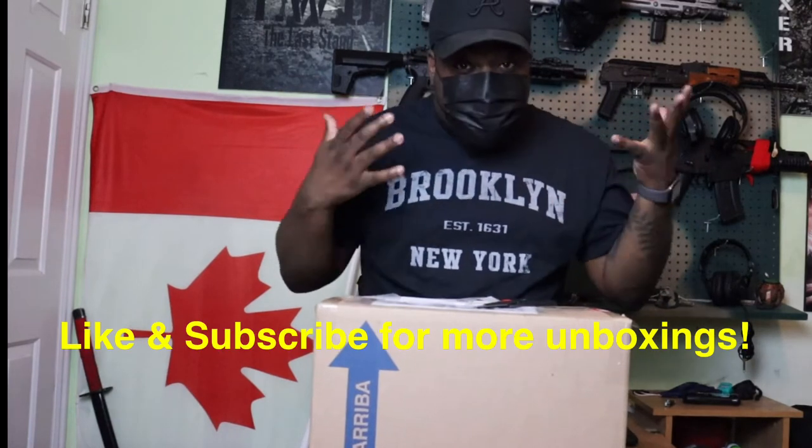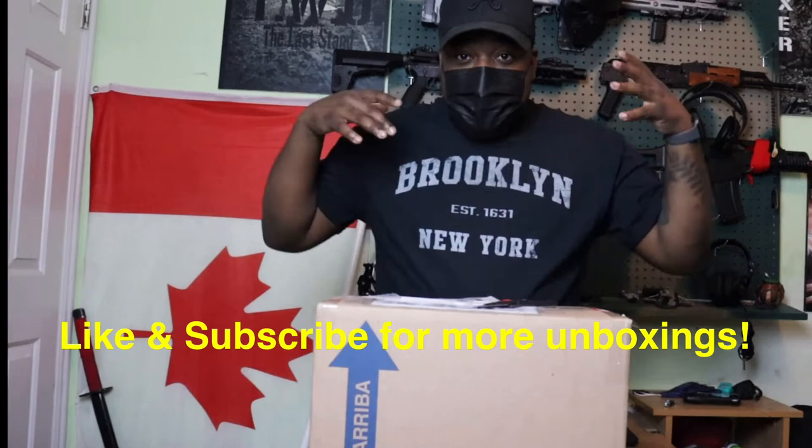Before I unbox it, make sure you like and subscribe, all that stuff, so I can bring you guys more unboxings. If you want more unboxings of helmets, weapons, who knows — all you gotta do is subscribe. Anyway, let's go.